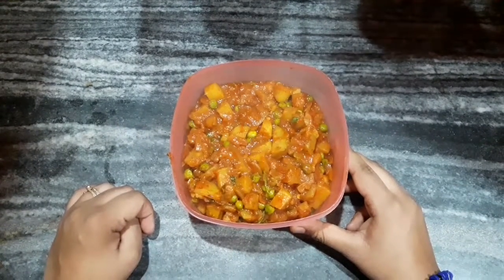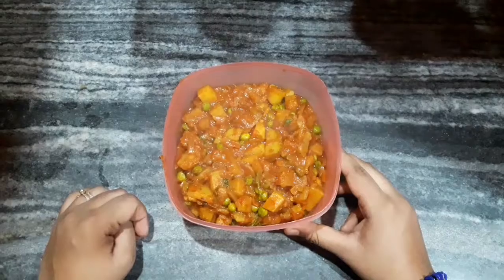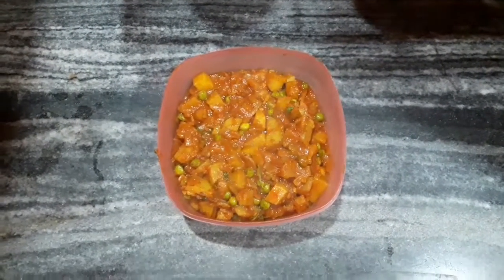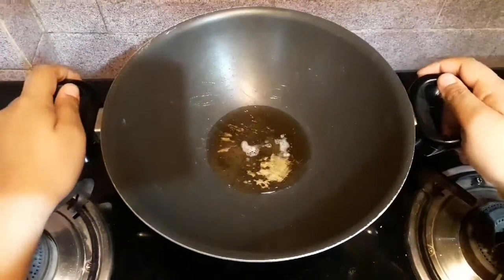Hey guys, welcome back to my channel, wishing you all a very happy new year. In today's video I am going to show you how to make aloo matar, so let's get started. I have taken a pan and heated up the oil.